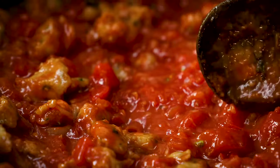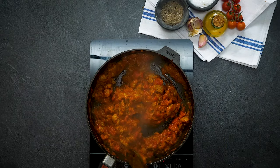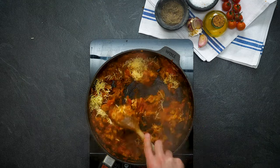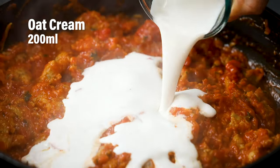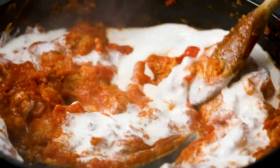That's our sauce simmering nicely — now it's time to cook our rigatoni. Add the cheese into the sauce and stir it in until it's nicely melted. Now add your oat cream into the sauce and stir until all those colours come together to form that wonderful orange hue.